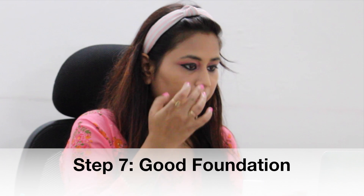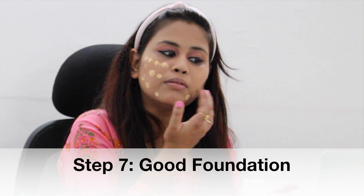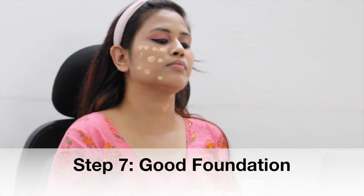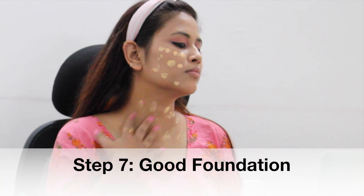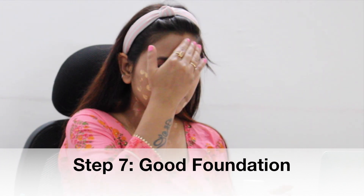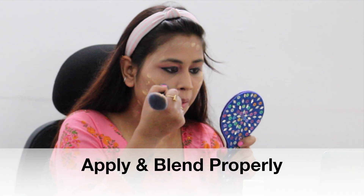After the eye makeup you can start your base makeup. First you will need a good foundation. Here I am using Maybelline foundation in shade 222. Foundation is very important to blend it well. I am using this Maybelline brush, and you can also blend it well with a beauty blender.